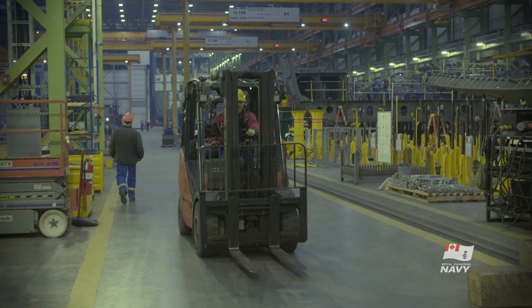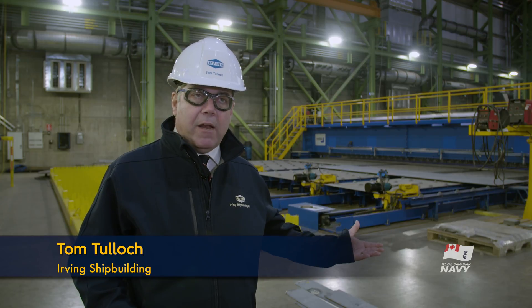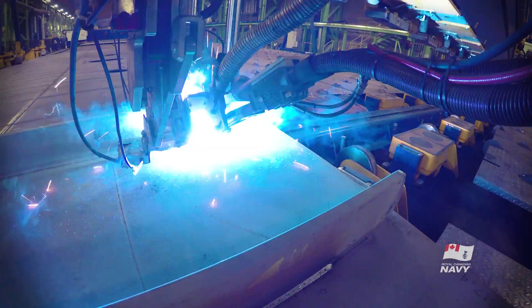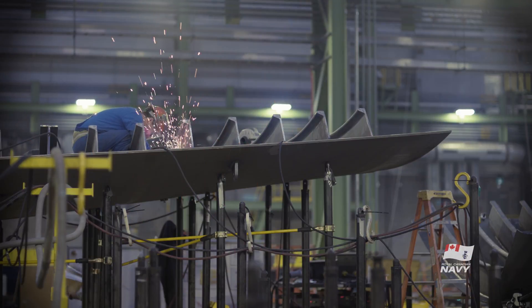What we have behind me is the start of the flat panel line. This is a state of the art series of robot welding equipment. It's made in Finland. The idea is to take the flat steel sheets that come across from the Marine Fabricator Facility in Dartmouth and then perform various functions on them as they move their way along the flat panel line, eventually getting them ready to form the bulkheads, decks and so forth of the AOPS.